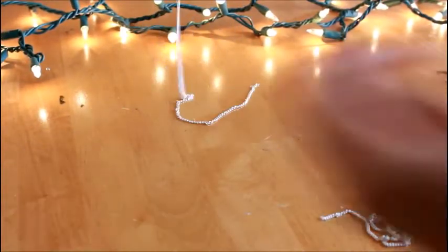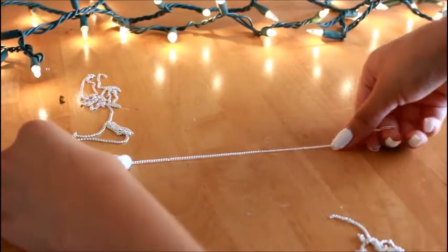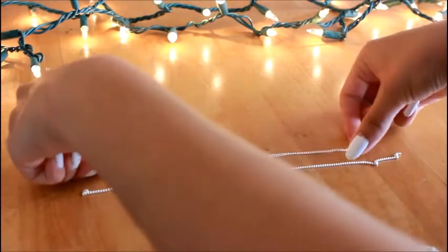Okay, so what you're going to need is your necklace chain and you're also going to want a large, medium, and small chain.